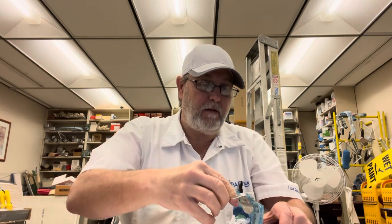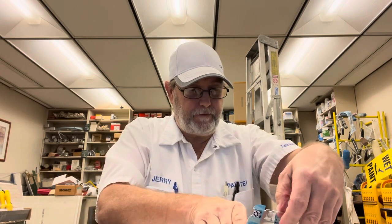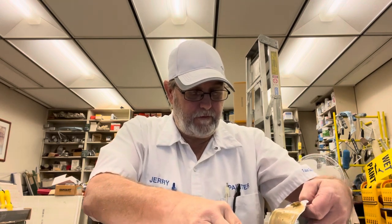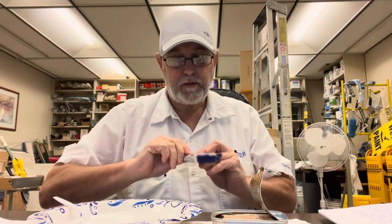There we go. Smells good. I'm just going to put it on some crackers today. Got some Saladitas.